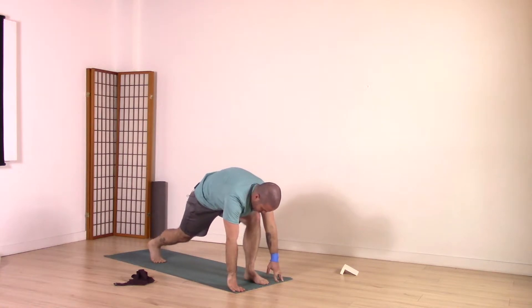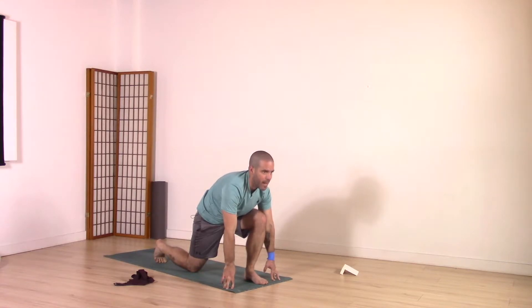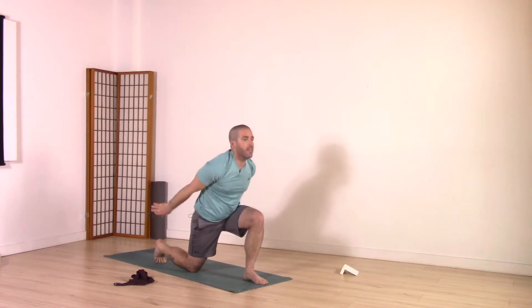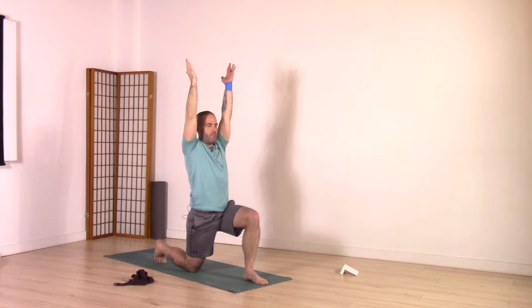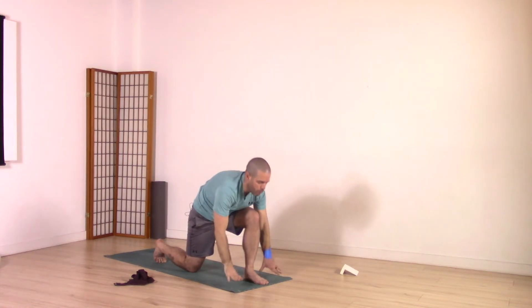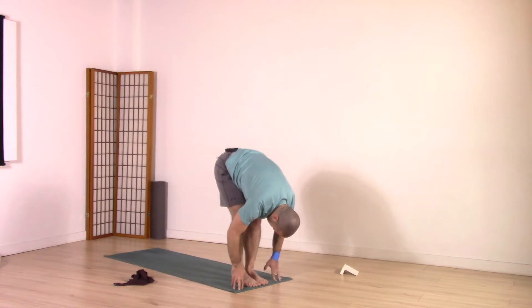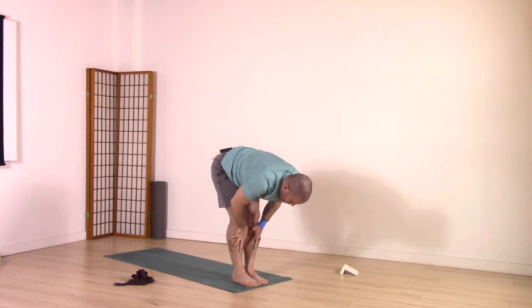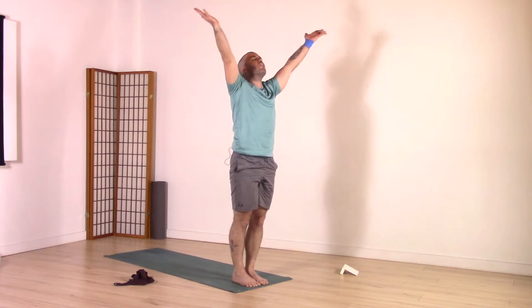Right foot back to the back of the mat — drop the back knee down, finding our low lunge on the other side. Remember, creating that strength in the pelvis, squaring the hips. Come on up to fingertips, lengthen the spine, raise the chest. Then inhale, rise up with the upper body, arms up. Find that length from tailbone to the crown of the head, find that stability. Exhale, fold forward. Inhale, back knee comes up. Exhale, back foot meets front — forward fold. Inhale rise up halfway, exhale fold. Inhale, come all the way up to standing, arms up.